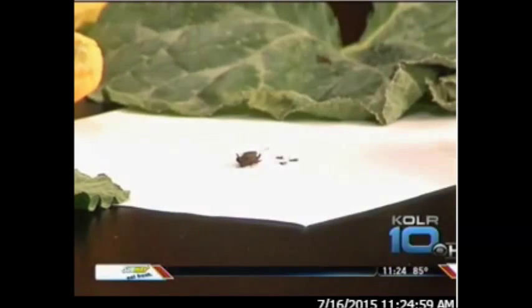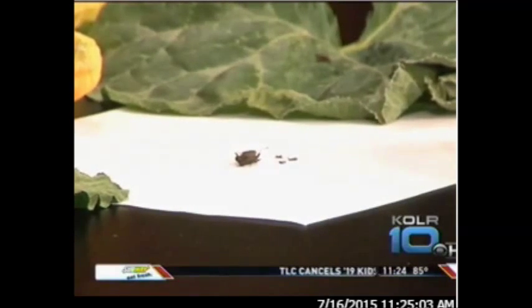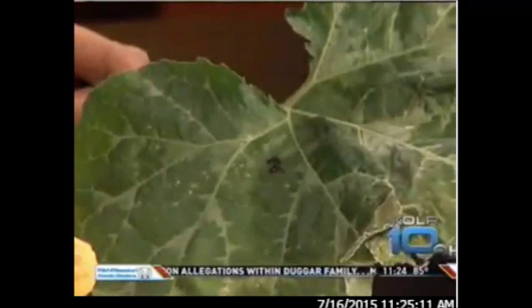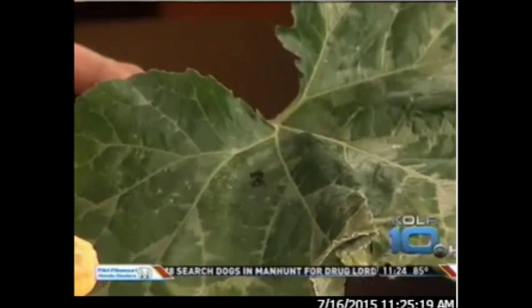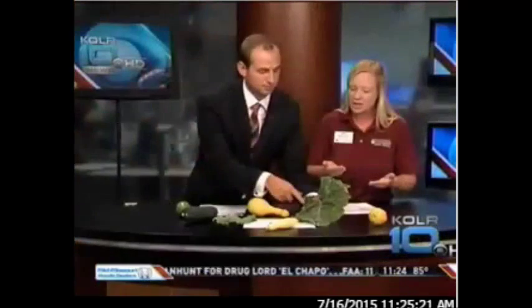This is what they look like — they almost look like a box elder bug, those red-looking flat ones. The main thing that people can do to keep them under control is just be on the lookout for these egg masses. They can be on the upper side or the lower side, and this is what they look like.